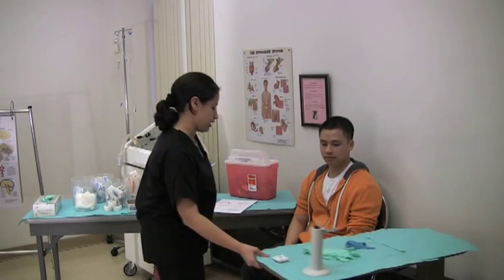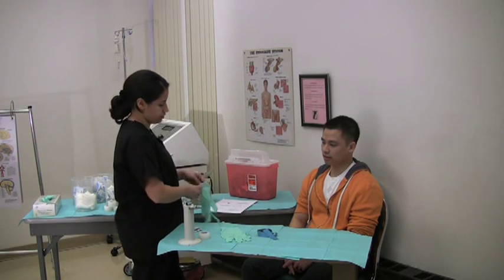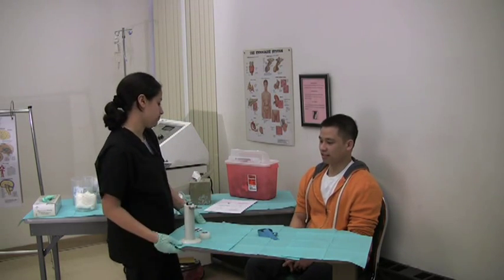I'm going to start giving you an injection of radioactive material. This is so we can do a bone scan that your doctor ordered. I'm not going to glow or anything, am I? No, you don't glow. This also has no side effects to your body either. Good.